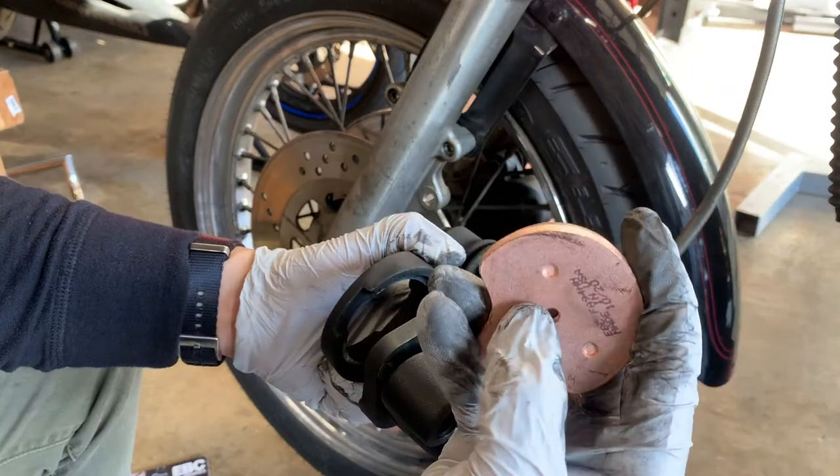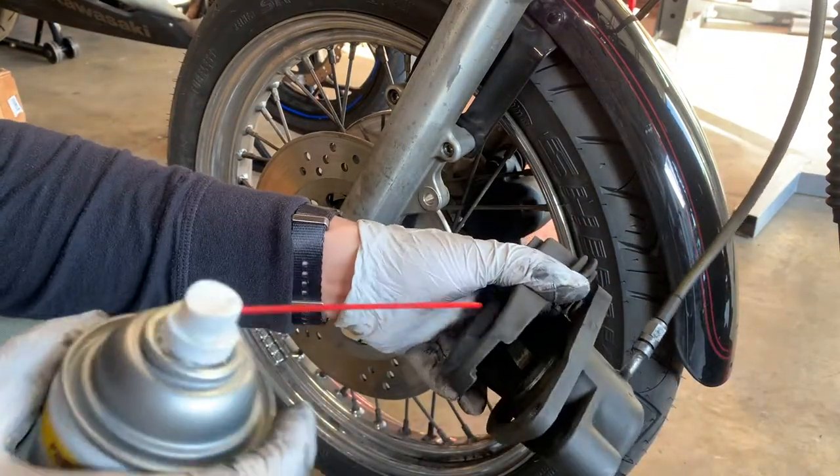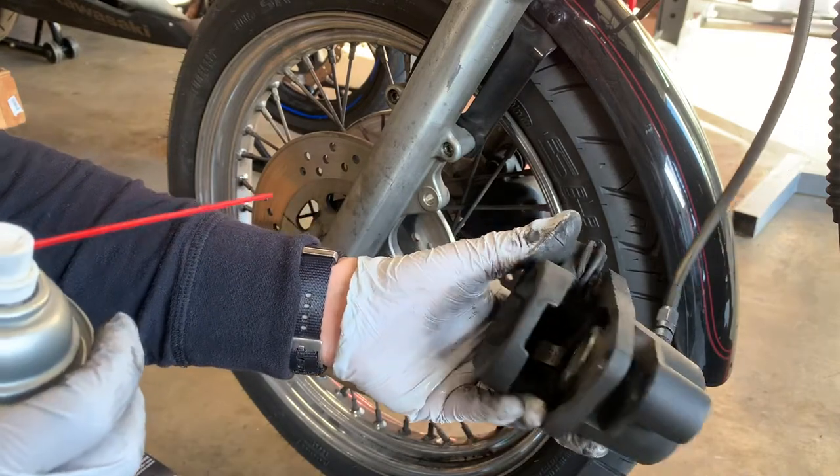Make sure you grab the one with the thread inside. Since we're already here, it won't hurt to get some brake cleaner and just kind of clean out all the gunk — it's more of a preventative thing.